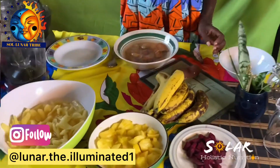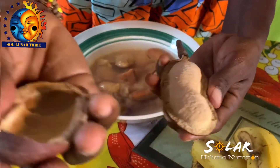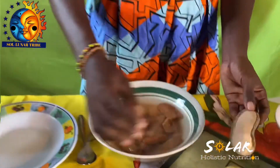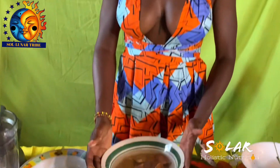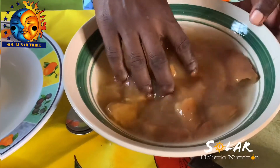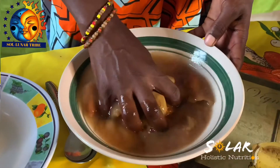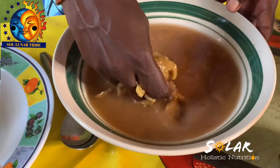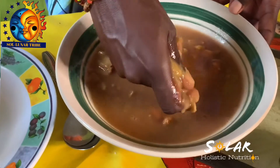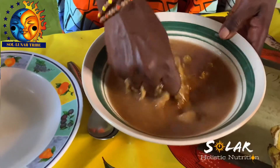This is the locust, also known as stinking toe — this is how it looks. When you crack it you need something very heavy because it's very tough. It's very powdery inside. To make juice with it, you take it out of the shell and put it in some water for about five minutes or more — just plain regular water, no need for hot water. Let it soak, and this is the texture you'll get. To remove the meat or flesh from the seed, you massage it in the water to get everything off, then reveal the seeds, discard the seeds, and use the remaining liquid in your juice.